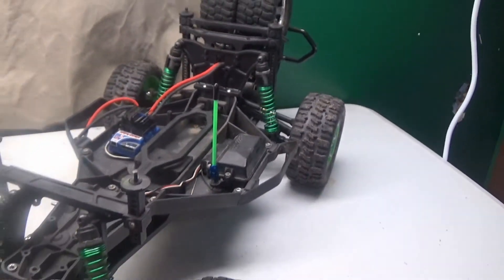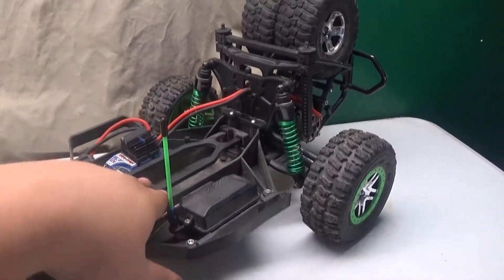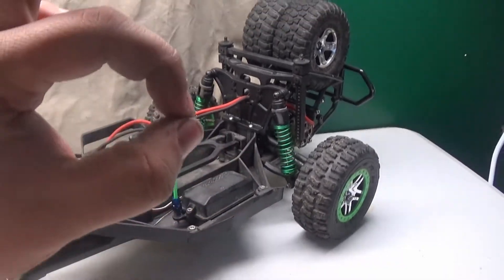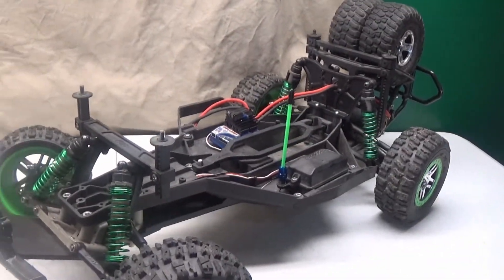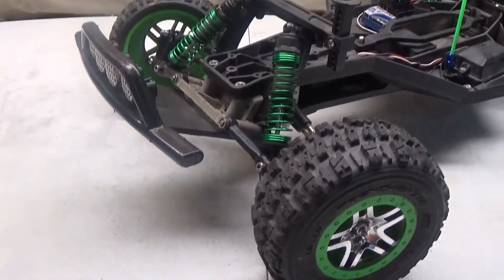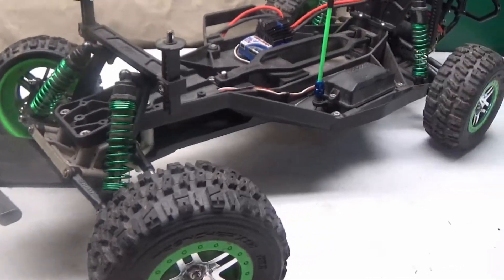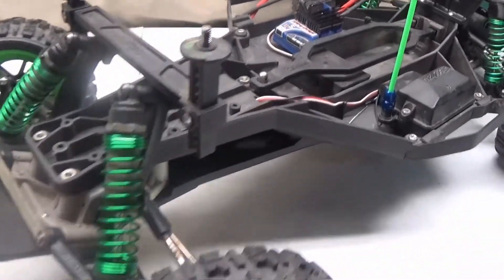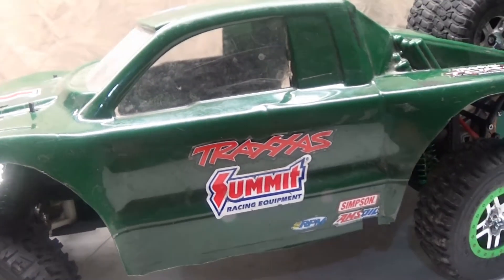Hey guys, I hope you like this upgrade — pretty simple but makes it look so much better, plus they're like the perfect accent for this build. All right guys, thanks for watching. Like, comment, subscribe — up to you. Catch you around, and that was Monster's level 9 upgrade.